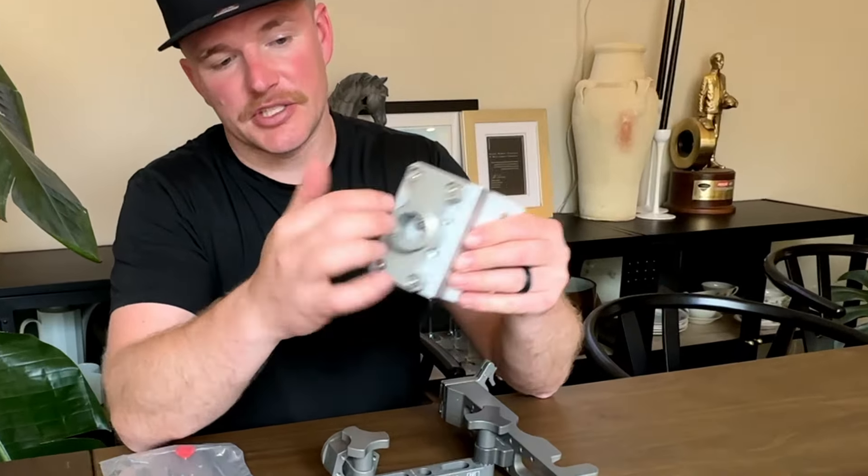Now for the meat and potatoes of the system: the actual pole. All-aluminum anodized construction, built in the USA. You'll probably notice very quickly that it has a built-in cable management and protection system — the majority of the transducer cable is run through the inside of the pole. This does two things: number one, it prevents your transducer cable from getting damaged; number two, it prevents the cable from getting twisted up as you use it.